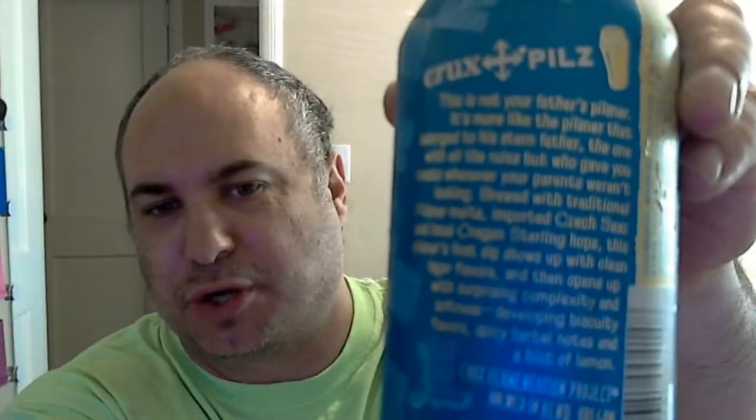It's more like the pilsner that belonged to his stern father — the one with all the rules, but who gave you treats whenever your parents weren't looking. Brewed with traditional pilsner malts, import Czech Saaz, and local Oregon Sterling hops. This pilsner's first sip shows up with clean lager flavors and then opens up with surprising complexity and softness, developing biscuity flavors, spicy herbal notes, and a hint of lemon. This beer is available all year round, and a six-pack costs on average $10.